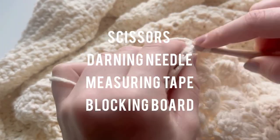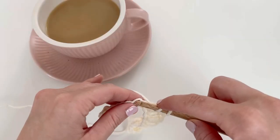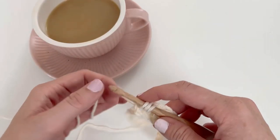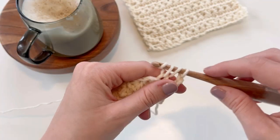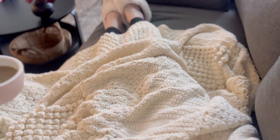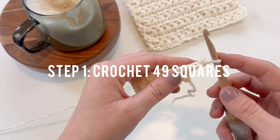You'll also need scissors, a darning needle, measuring tape, and a blocking board. This pattern is a crochet skill level easy — some of the stitches used are really simple, some are more complicated, but there is a lot of video support for all the stitches used. The first step of this project is going to be to crochet 49 squares.